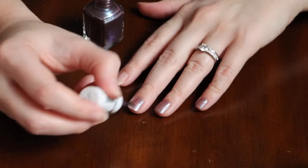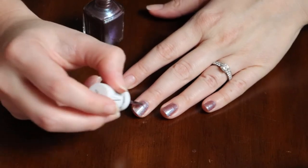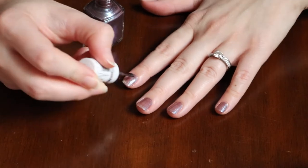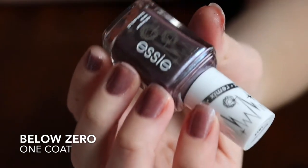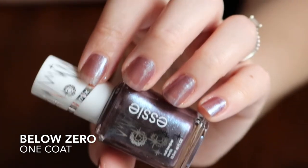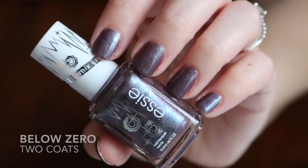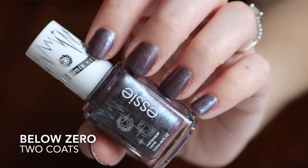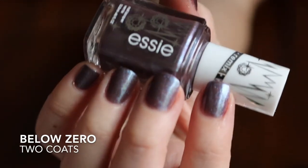The next one is Below Zero, which is supposed to be a remix of Smokin' Hot. Below Zero is a smoky gray with purple undertones nail polish with a dazzling icy finish, while Smokin' Hot is a smoky gray with purple undertones — so you can definitely tell the difference. I think Below Zero is really neat because it does have that blue icicle kind of look to it, making it very icy and cool — literally, pun intended.